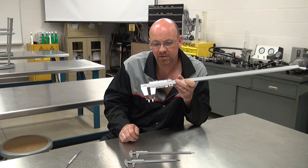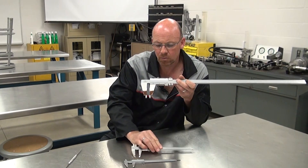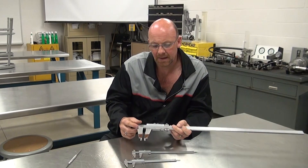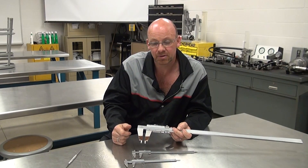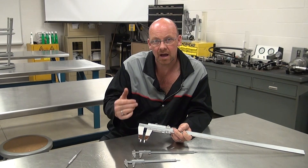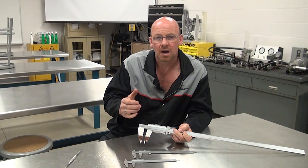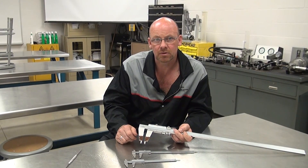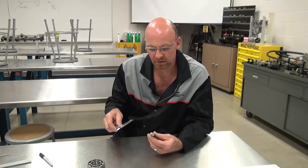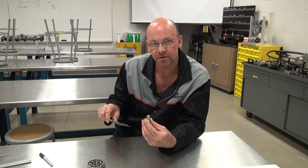The larger caliper is not as convenient to reach into tight places as the smaller ones. We'll take a look at some measurements and the math pertaining to what we see on the vernier scale — how to interpret it to get a dimensional value. First, we'll look at a smaller measurement under one inch.